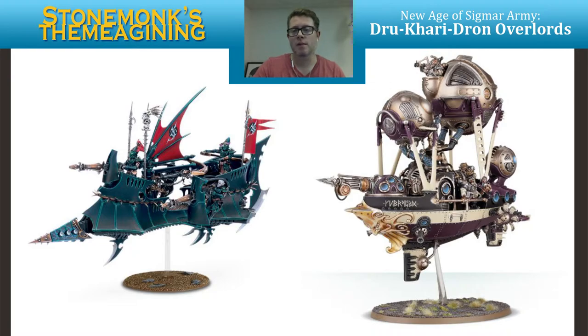So looking at these two models, there's a couple of things. Let's start visual and then we'll go to rules. I'm just going to focus on the frigate — it's kind of the flagship of this Drawn Overlord, and it's also the flagship of the Dukari. So again, some really nice balance there. The frigate on the right-hand side is obviously a medium-sized vessel with a large gun on the front.